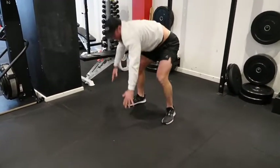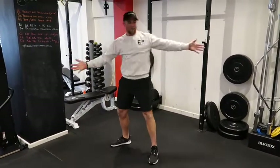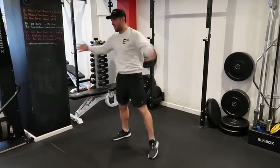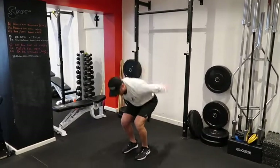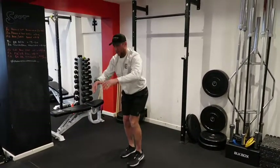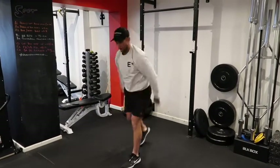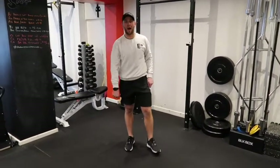From there, stand up. Just get some rotation through your spine — your feet aren't cemented to the ground, so get your feet to move. Imagine you want to throw it up — reach down, throw it up, reach down, throw it up. And then just some reverse lunges, opening your chest up. Then you are good to go — enjoy the rest of your workout!